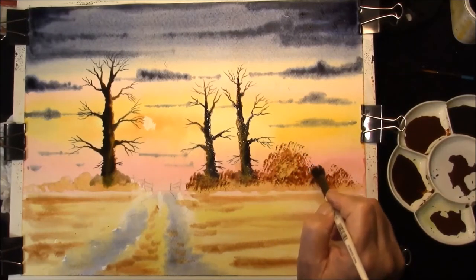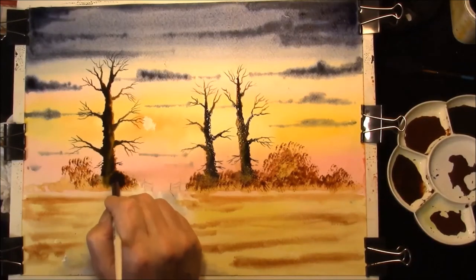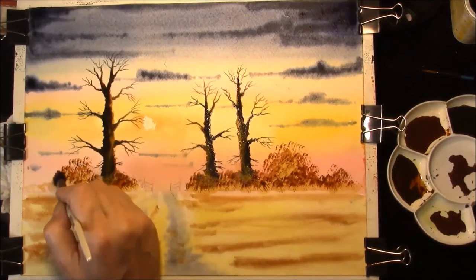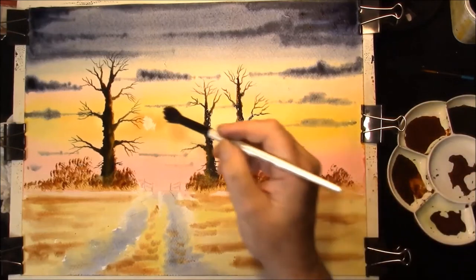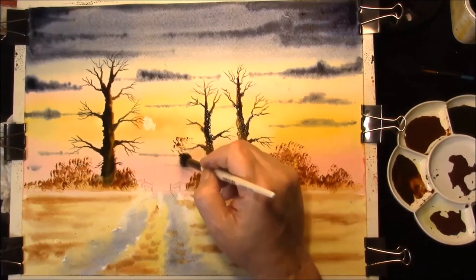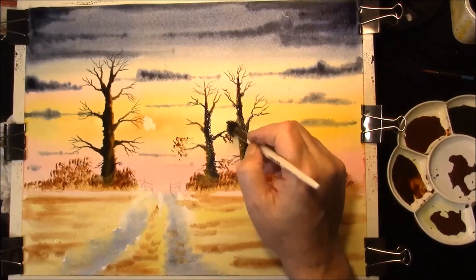Think about the shape of your trees and bushes, move on - don't keep patting the same place over and over again, or they'll all just become one merged colour. Take the same colour and come around the branches of the trees, and just put in some leaves.